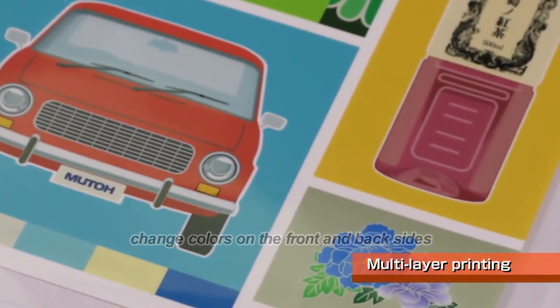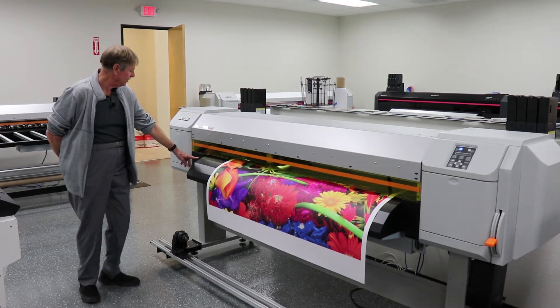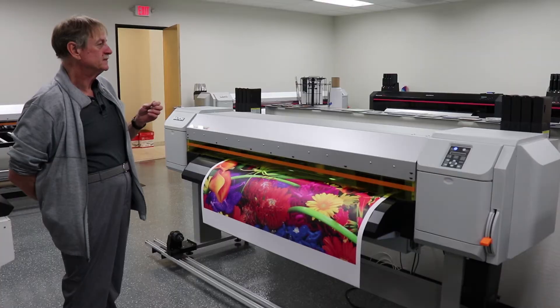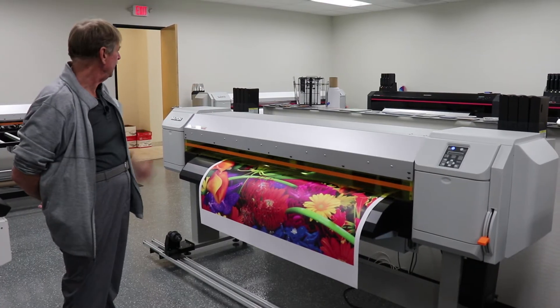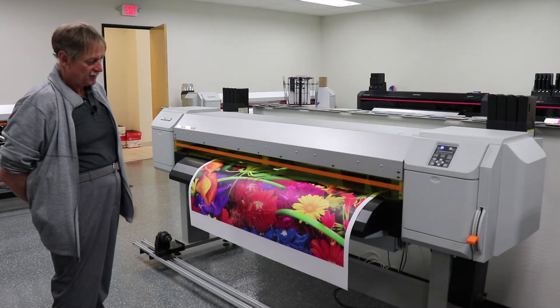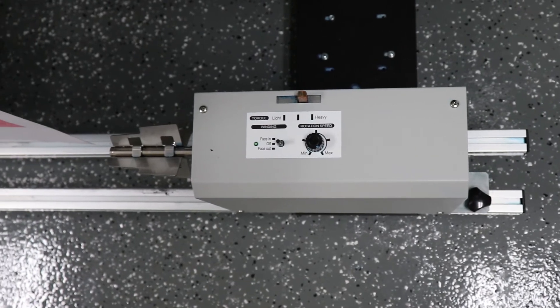It has a little slot down here to help with the maintenance. You can buy the high-capacity ink adapters for the 800 milliliter bags. It comes standard with this take-up.